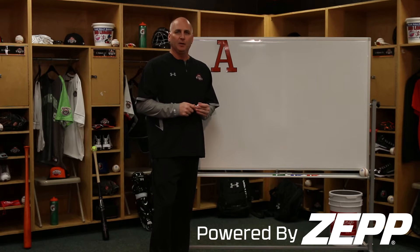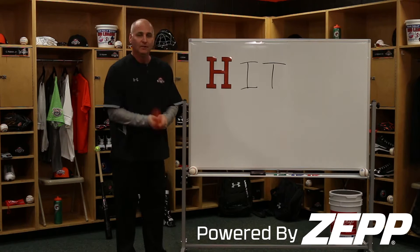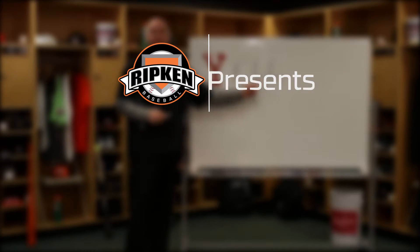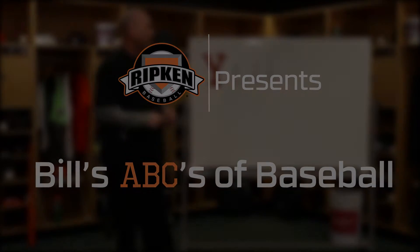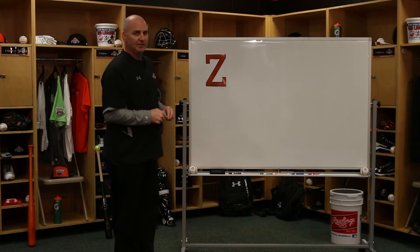It's Bill's ABCs of Baseball. We'll go right through the alphabet. When we think about hitting in baseball, it's pretty easy for me because I can do this all day long. It's Bill's ABCs of Baseball and today's letter is Z.